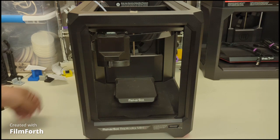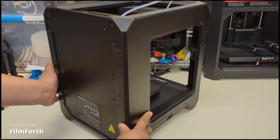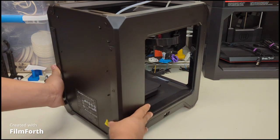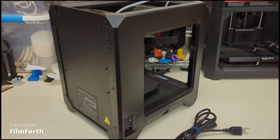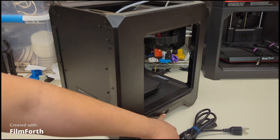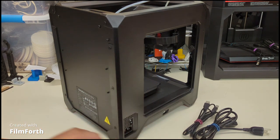Now I'm going to rotate to a different view so you can see the back. As you can see from here, there's a button and the outlet connection. This is the one that goes to the 300-volt outlet wall system. There's the on/off button - off is the circle and on is the line. We also have the USB port right here. This is the one you connect to your computer via USB.